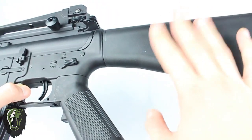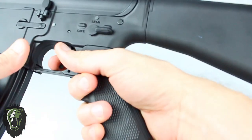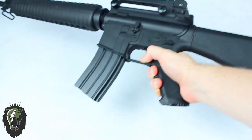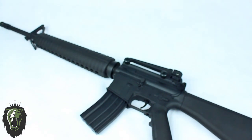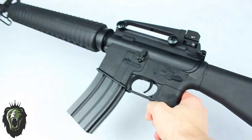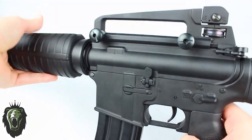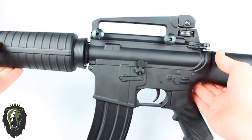Because the handguard is plastic it does help reduce the weight a little bit. There's also a plastic stock which is hollow because the battery goes inside there, and the pistol grip is also plastic. This is a pretty big rifle — it measures exactly one meter in length, but it's actually lighter than the Syma M4A1 because that one is pretty much fully metal.